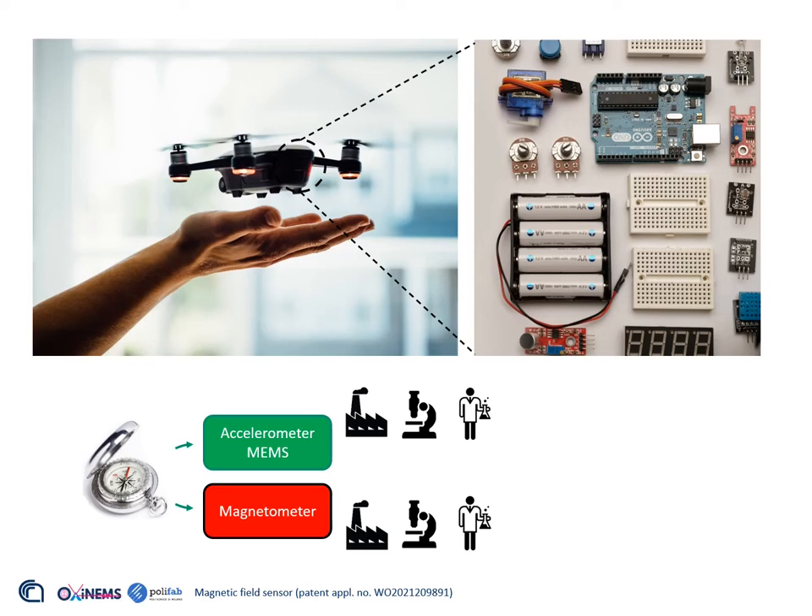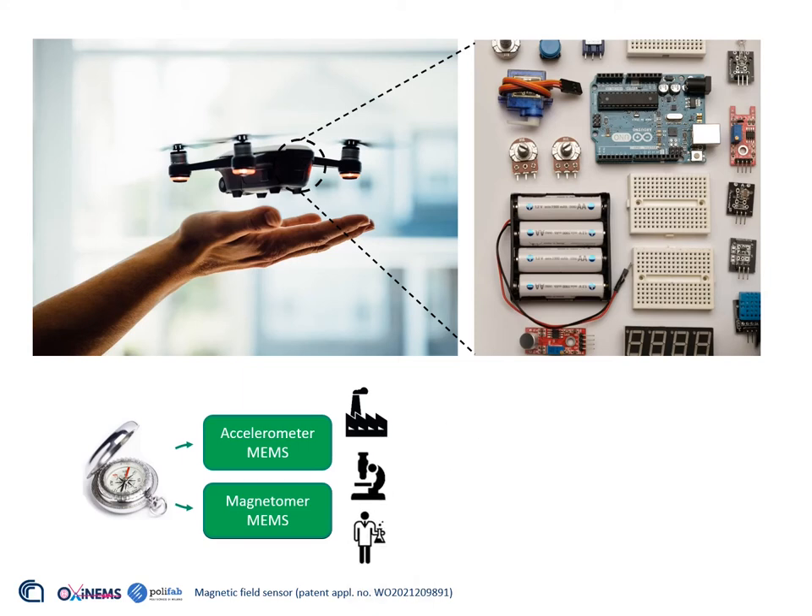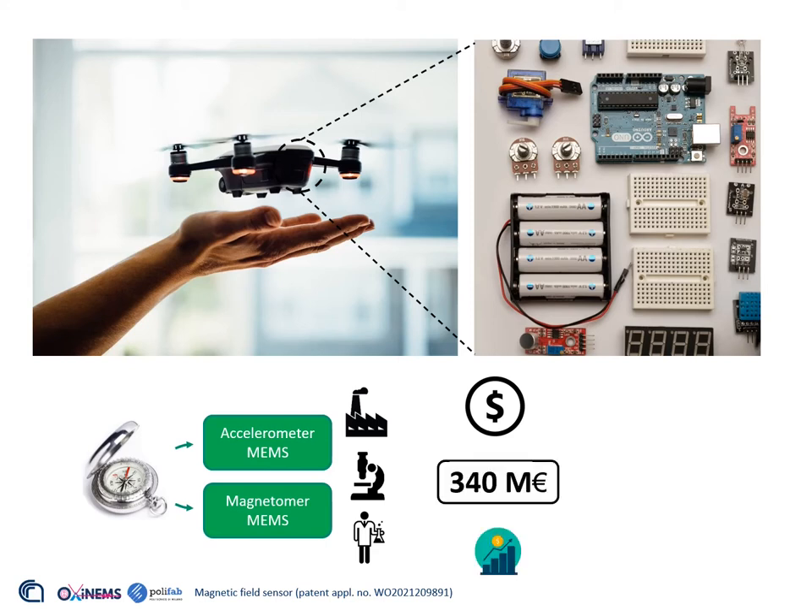This is the reason that pushed us in developing our idea. If we could fabricate a magnetometer using MEMS technology, we could simplify the fabrication of the e-compass. The first advantage would be an economic one. The compasses are now present in every mobile device; reducing the cost of each sensor by a few cents would be a great advantage for a company in the sensor business — a business which today is worth around €340 million and is constantly growing.